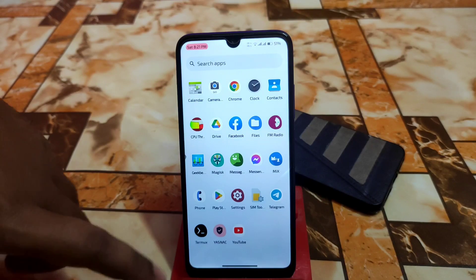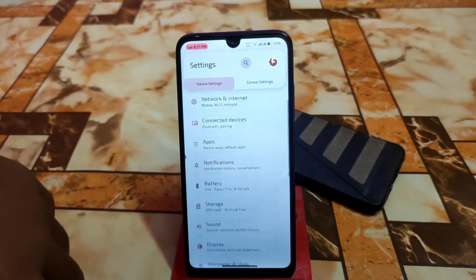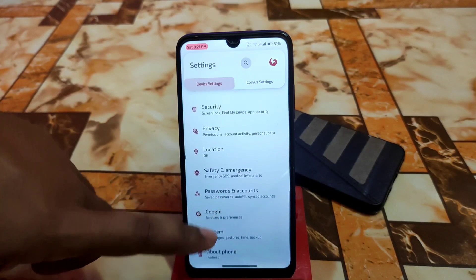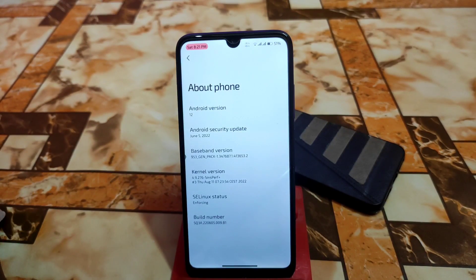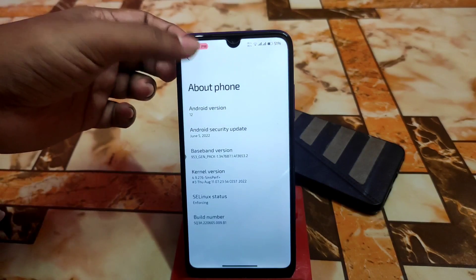Issue solved, and let's get started with the full review. Here are the fonts I'm using from Corvus settings, which look cool. Here is the About section — Android version 12L, of course. And here is the kernel used, a very latest one released by Aditya — really thanks to him for that 1.1 version. You can see the SELinux status enforcing and build number here.